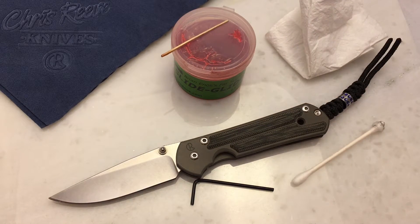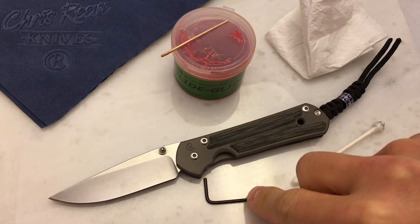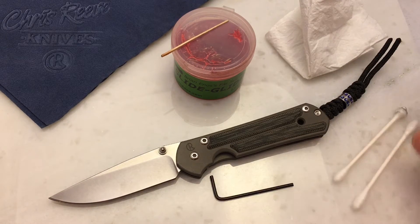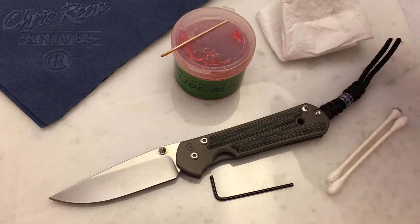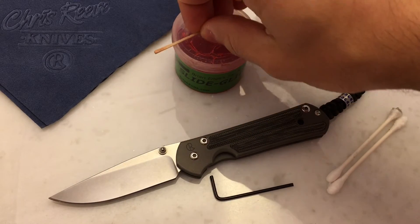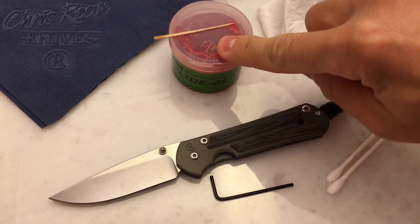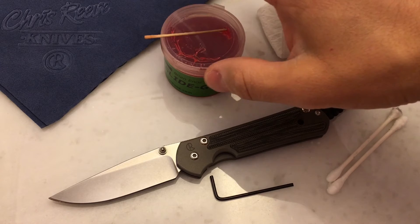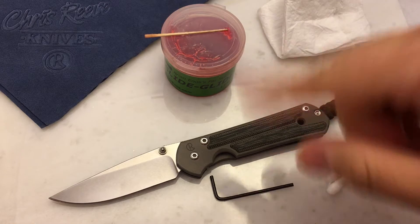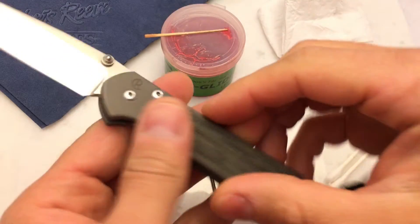Here are the items we'll need. This is the little Allen key hex wrench that came with this Classic. I've got a couple of cotton swabs for cleaning, a piece of paper towel, my SlideGlide grease, and a cheap wooden toothpick to apply the grease. I use SlideGlide on a lot of my pistols and rifles too — especially on the slide rails. It's really nice.